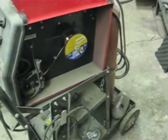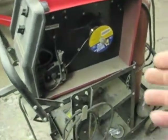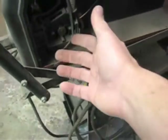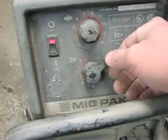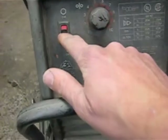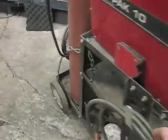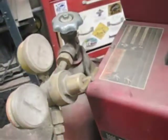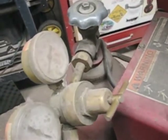No matter what brand you have, they're all going to be laid out just about the same. You're going to have a spool of welding wire inside — this is consumed in the process. You're going to have some drive wheels that drive the wire through the machine. You're going to have settings, usually on the front of the machine, like this: one that controls the amperage, one that controls the wire speed, and an on-off switch. You're going to have your ground clamp, and your trusty nozzle — the business end. And don't forget the shielding gas and regulator.